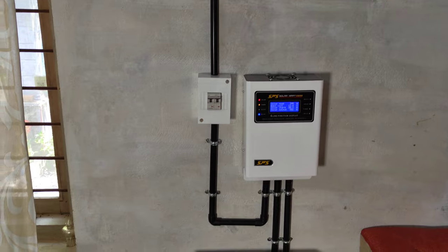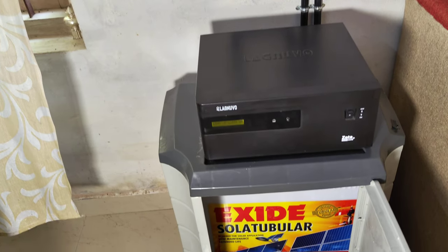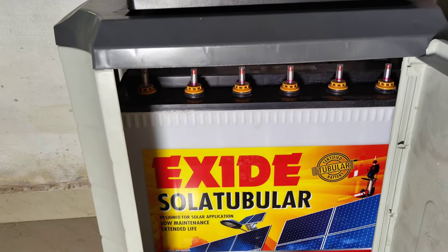We have the TV, fridge, motor, washing machine, and mixer connected. We have the motor and the load. How many units do you have currently? We have 205 units.